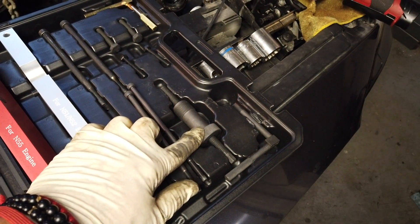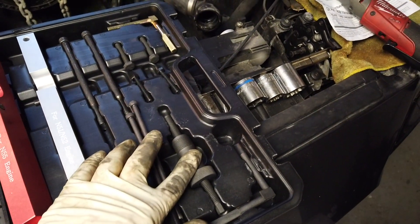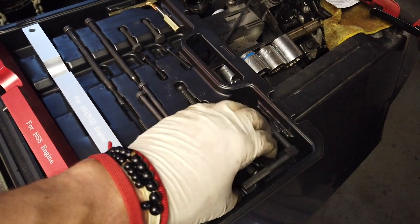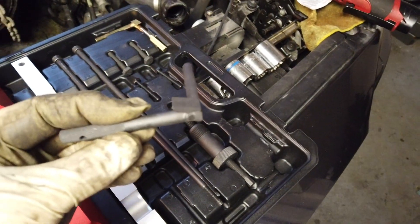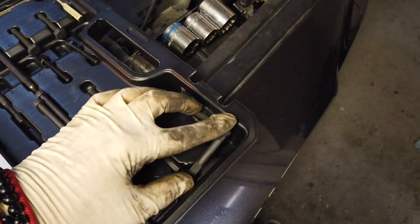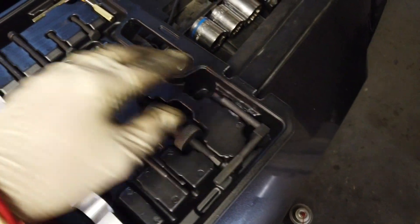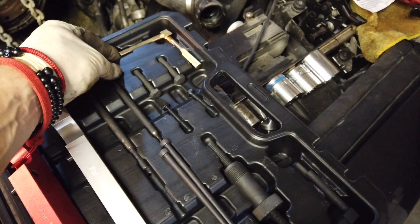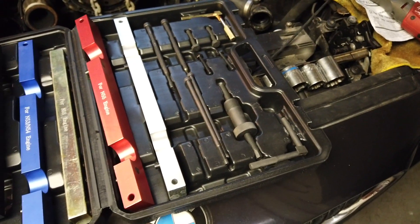This little tool is for the chain tensioner, which is really needed — you cannot do a proper job without it. You also have the flywheel locking pins, which is great. I have two in this set and I'm not sure which one is exactly 0.55, but the flywheel will show since they have different sizes. Let's get this thing on the road.